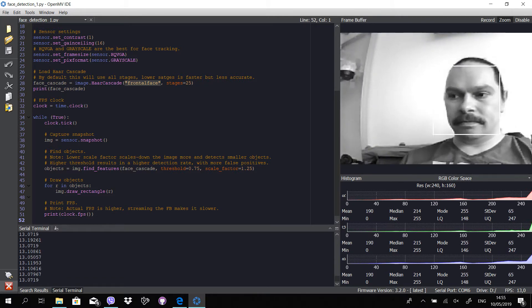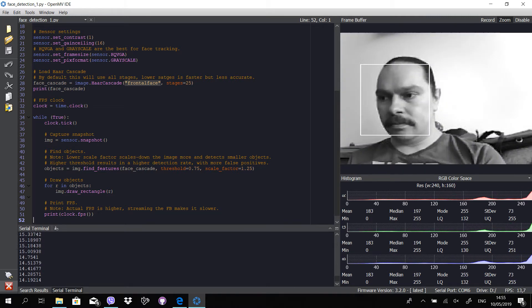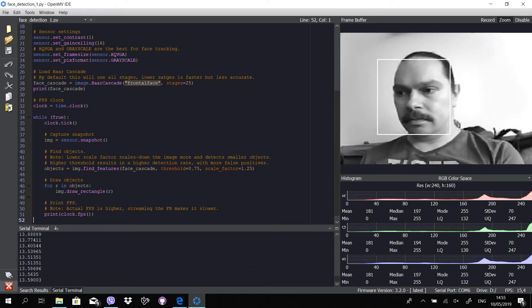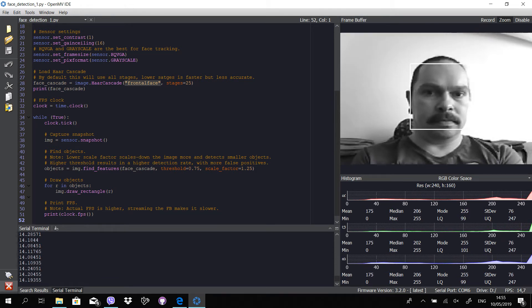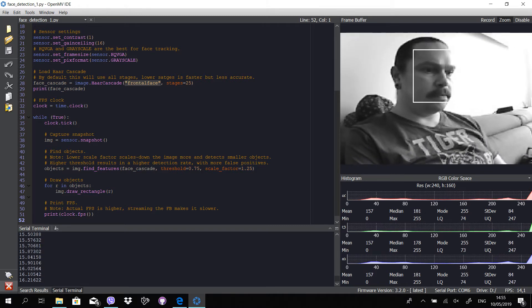I've never come across a system that was compact and could do this at these speeds. In the bottom left of the IDE you can see the frame rate. If you can't see these values in your own IDE, click the terminal button that is on the bottom left of the IDE.